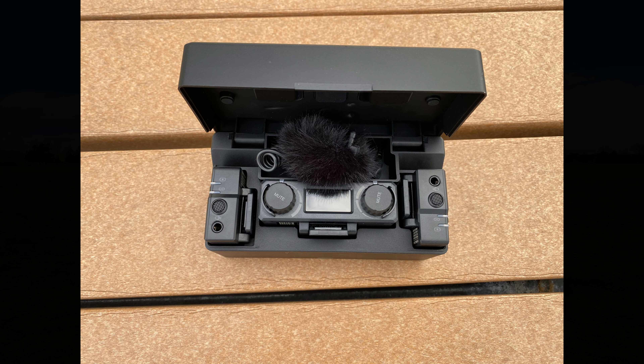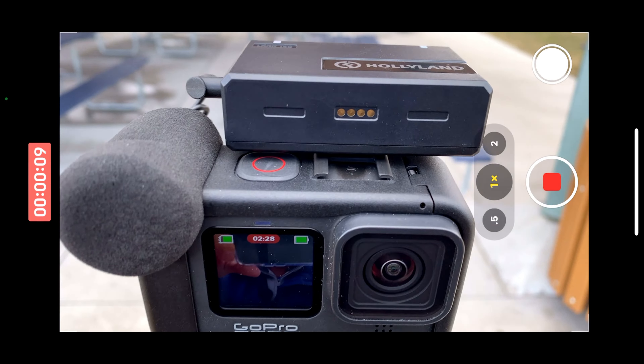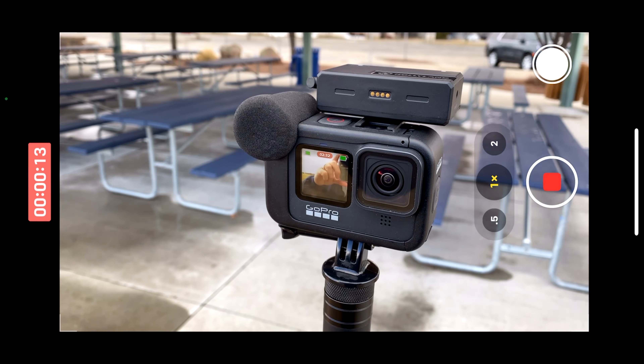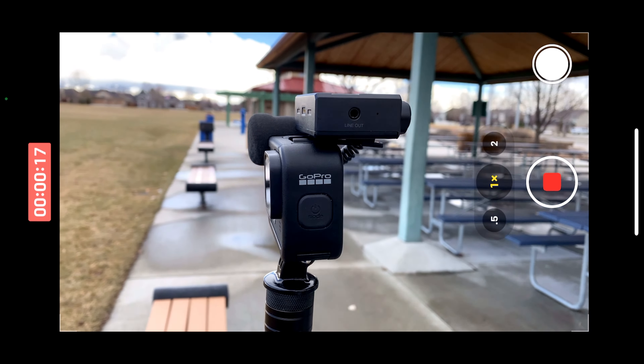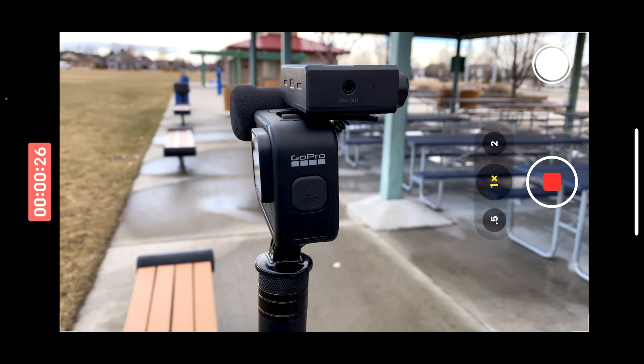Since I typically only use one mic, I only need one wind muff. I put the wind muff and the TRS cable in the charger box — it's perfect, I can carry that kit and have everything I need for audio when I'm out filming. Now I want to show you how the receiver sets up on the GoPro Hero 9. The receiver is sitting on top of the GoPro Hero 9, but it's kind of blocking the shutter button. The reason is it doesn't fit the cold shoe very well — you need one of those little standoff mounts, which doesn't come with the kit, but I've got one at home.